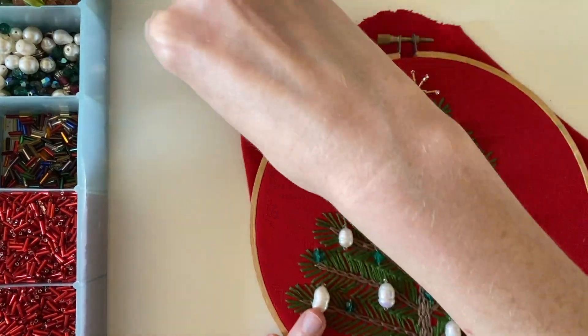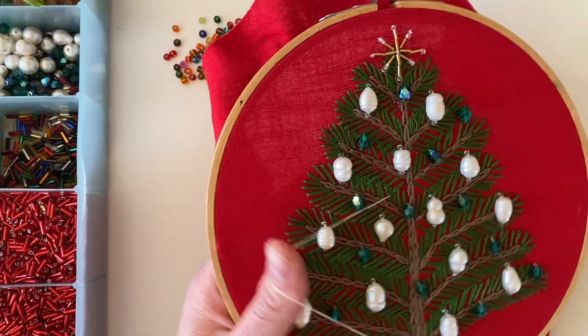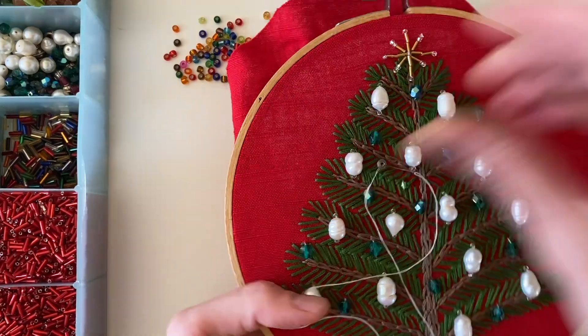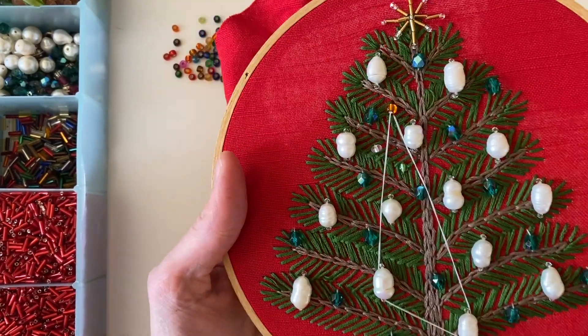The last thing I'm going to add are these multicolored beads — I wanted them to represent rainbow Christmas lights. Just like the previous beads, I'm trying to scatter them evenly around the whole tree to add some color as well as extra shine.